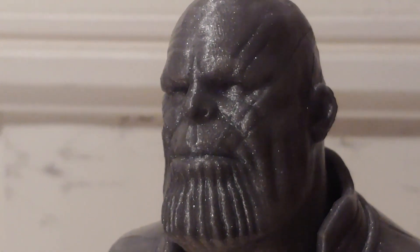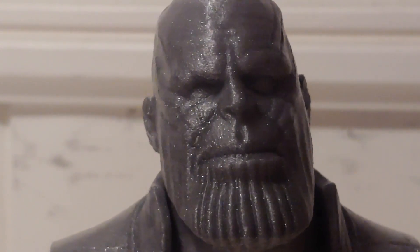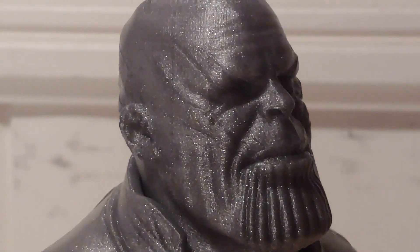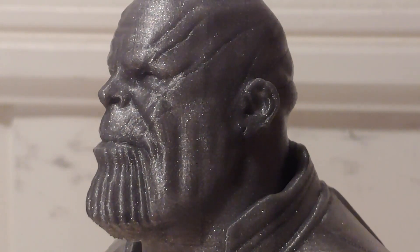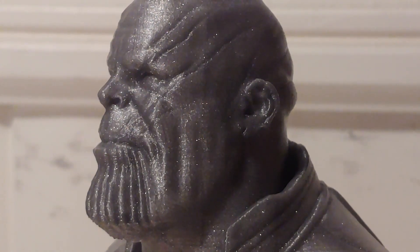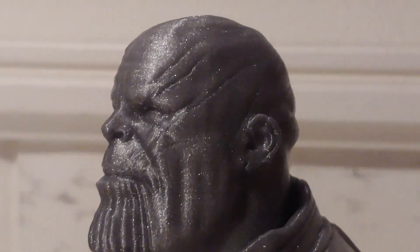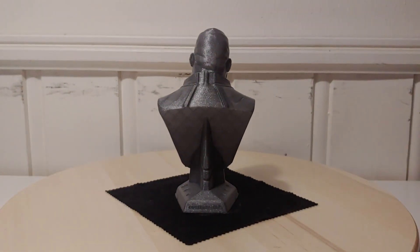So this is a headshot — let me know what you think about this. Printed on the Wee Baby with the new idlers from Mellow. I can link to those because they really do make a difference. They are more expensive but you get a much smoother movement. No support on this guy, so the chin was printed without support. We can see it's a little bit rough on the underside, but anything else on this model is just pure beauty.